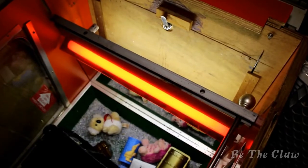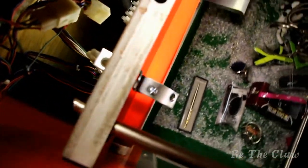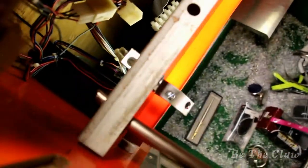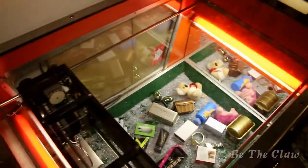Once it was in, I installed both brackets into the machine and bolted them in. Here you can see the final product. I did the same thing to the other rail on the other side, and we are all done.